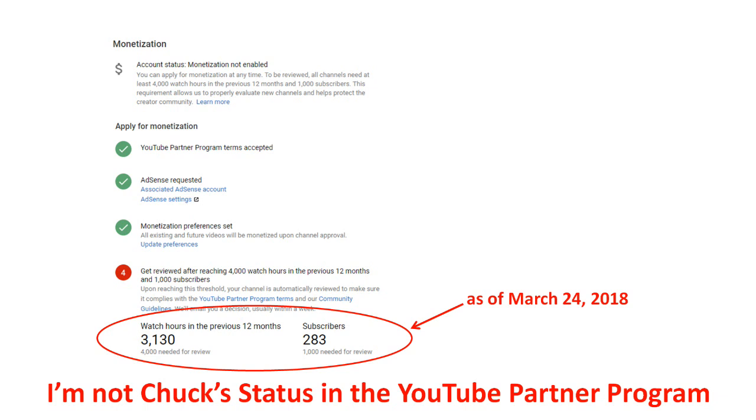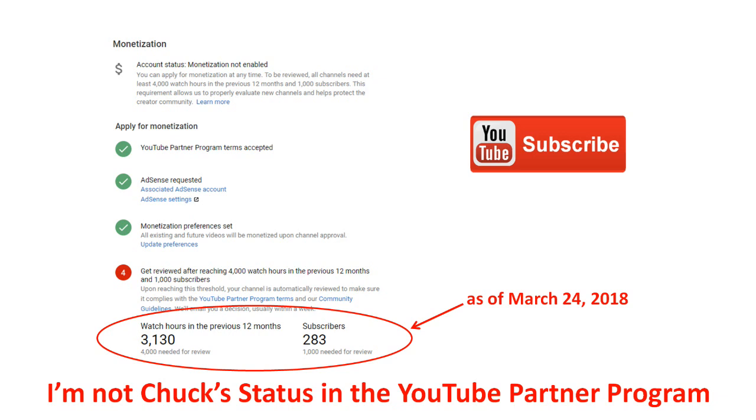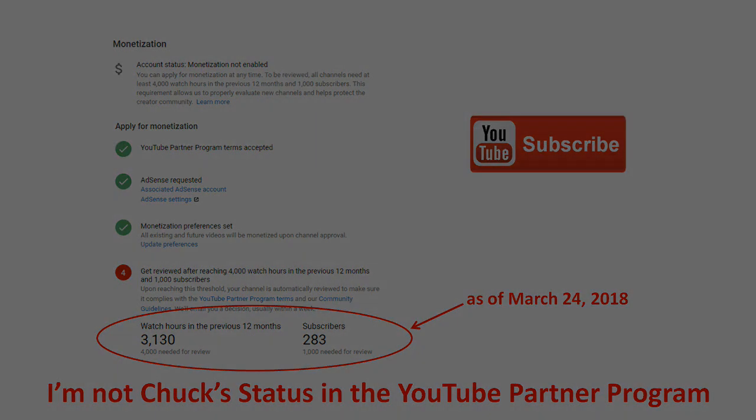I'm more than three-fourths of the way to the 4,000 hours, but my subscriber count is barely over one-fourth of the requirement. I really need more of you viewers to become subscribers. If you are enjoying or learning from my videos, please subscribe to my channel. It's easy, and it doesn't cost you a cent.